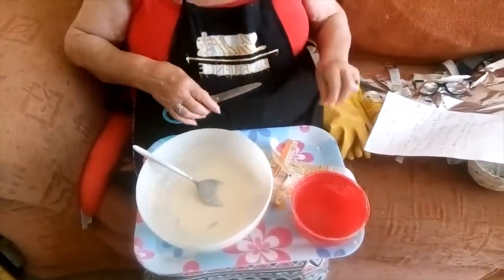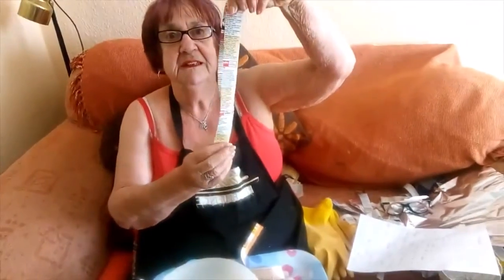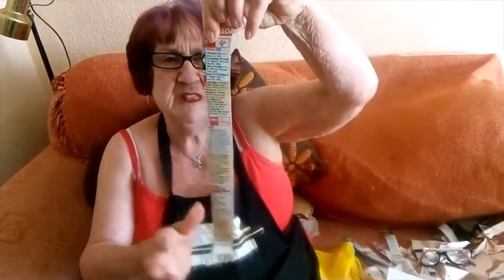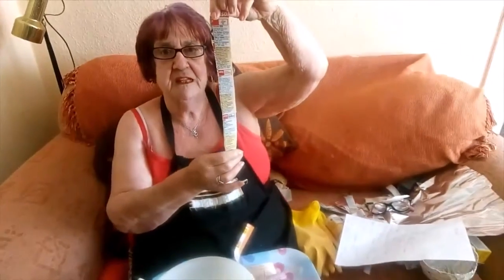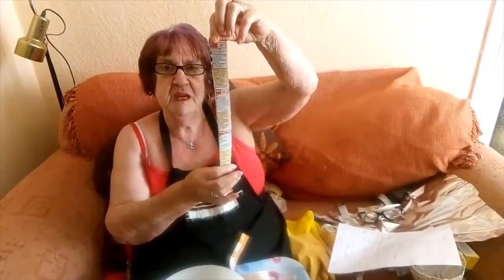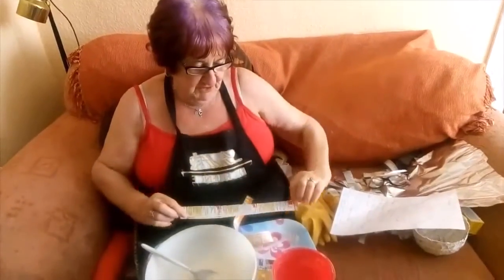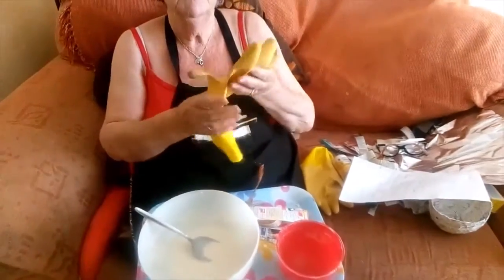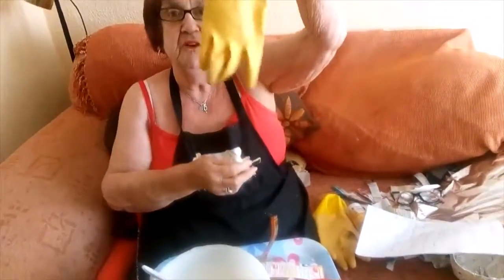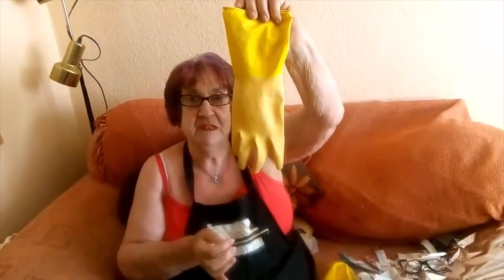First of all, you cut some strips of paper — about an inch across. I've used an old TV magazine, because I find that with newspaper the print might come out and then you'll get very dirty hands. And while we're on the subject of hands, if you have any trouble with sensitive skin, please wear a pair of rubber gloves, which will protect your hands from the mixture.